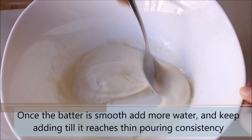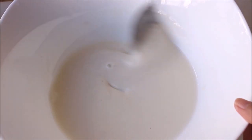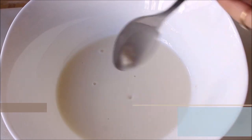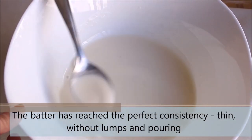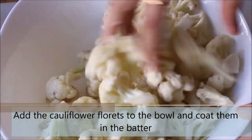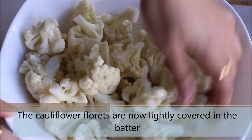At this point, the batter looks smooth so we'll add a small quantity of water and mix. The batter looks nice but we still need to add some more water — it needs to be really pouring consistency. The batter has reached the perfect consistency. Now we'll go ahead and add the cauliflower florets which are now at room temperature. We have drained all the water from the cauliflower florets. Mix them nicely with the batter so they are coated evenly.